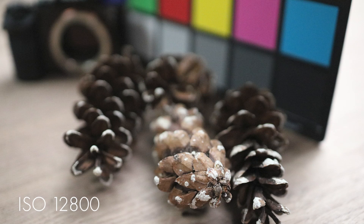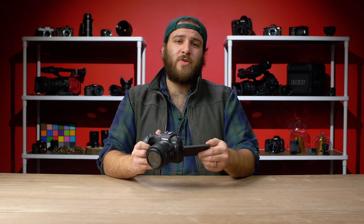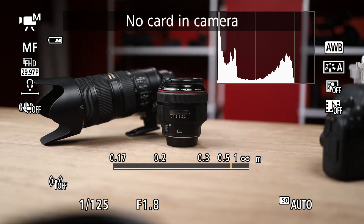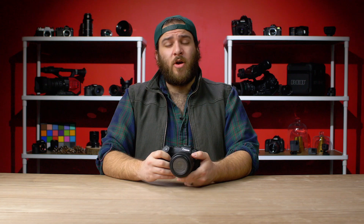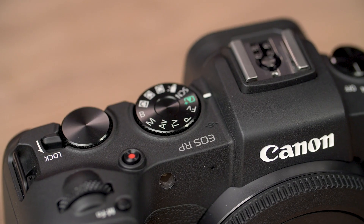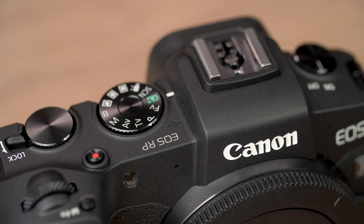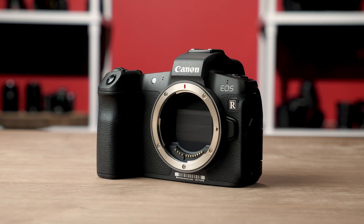Also like the 6D Mark II, noise at high ISO is almost unbearable, so I would advise you to stay away from pushing it. It's also got a fold-out LCD screen that's touch sensitive, and it will use EF and EF-S lenses using Canon's RF to EF adapter. While it doesn't have in-body image stabilization, it has digital image stabilization. The RP is equipped with basic controls that kind of remind me of the Rebel series cameras, with the wheel positioned to the right of the viewfinder. This camera is smaller than the EOS R, with a grip that feels a little shorter and a little thinner.